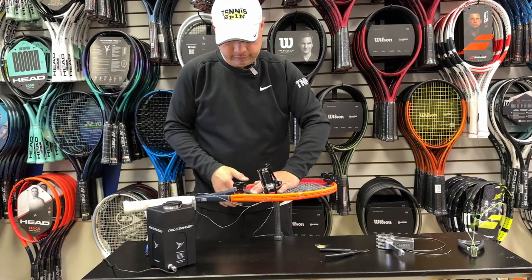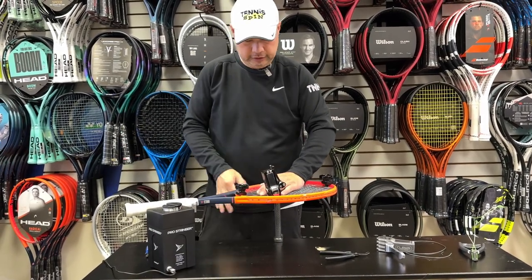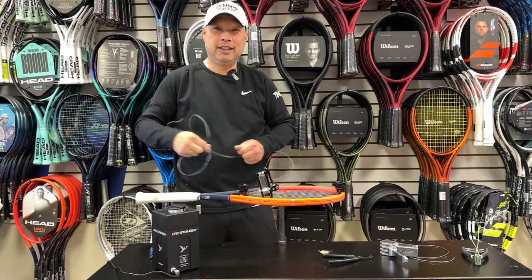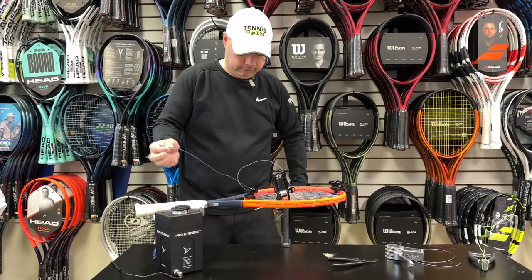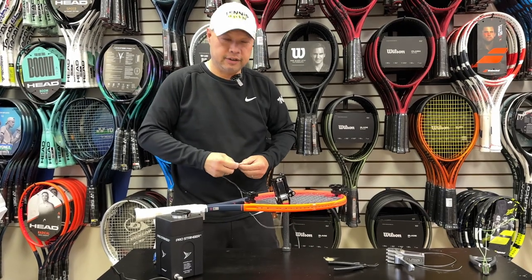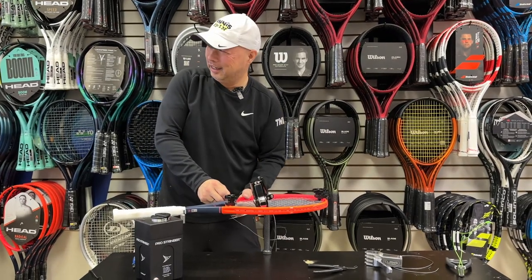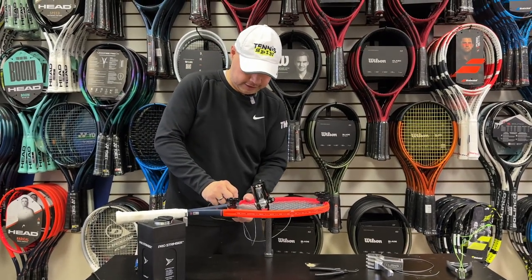Coach Chris is going to be happy on a couple of counts. First, he didn't have to string the racket. Second, he'll probably have a little better tension maintenance because he didn't string the racket — and because I struggle as a stringer.